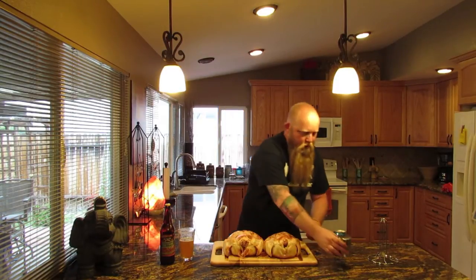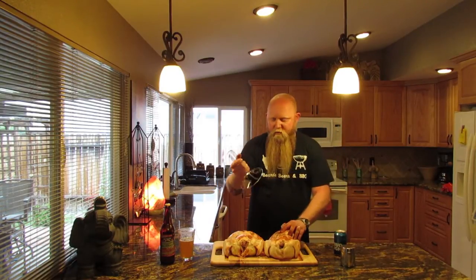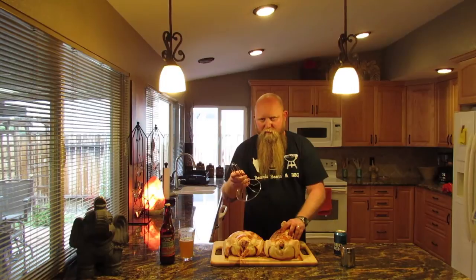Once you have it coated with the rub, I've got one of the little chicken holders that you can buy at the grocery store, Lowe's or Home Depot or whatever. I'm gonna do one beer can and then just one with the holder. With the beer, you want about a half a can — I dumped mine out.